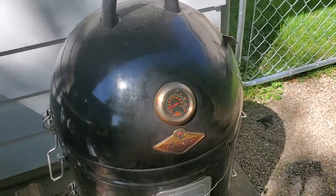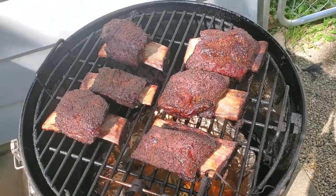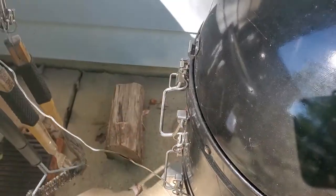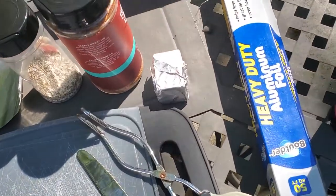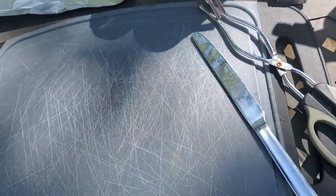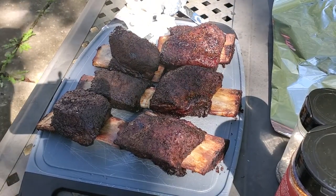The beef ribs have been on for about three hours and fifteen minutes, so we're gonna go ahead and do my favorite part — the reveal. Oh man, look at those guys — they've got a great bark on them, looking real good. I'm gonna get the camera set up on the table and then take them off and wrap them. We're gonna do some with foil, some with this butcher paper. We'll put some butter on there, spray them with some water to keep them moist, re-season a little bit — three in foil, three in butcher paper.